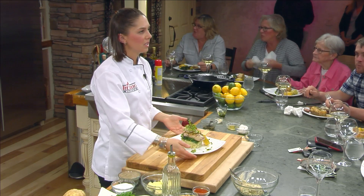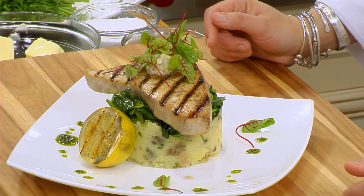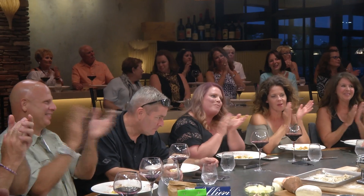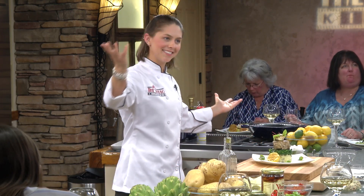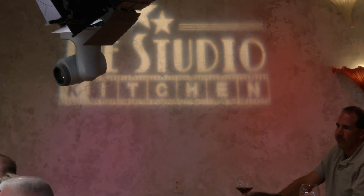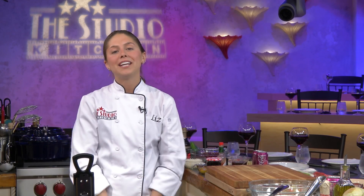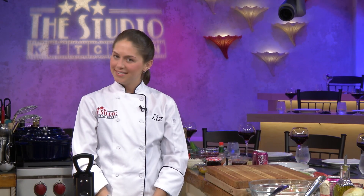Here we go — I want the lemon to be like that. I think that looks cute, doesn't it? Thanks for joining us, guys. For more information and tickets to our shows and our classes, go to our website, thestudio.kitchen. See you later.